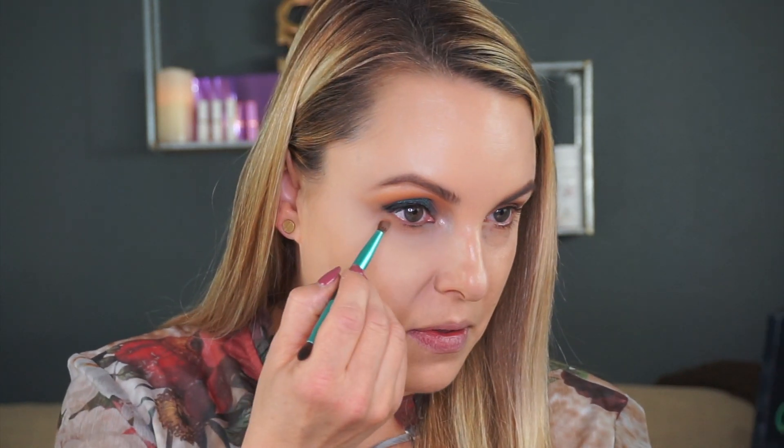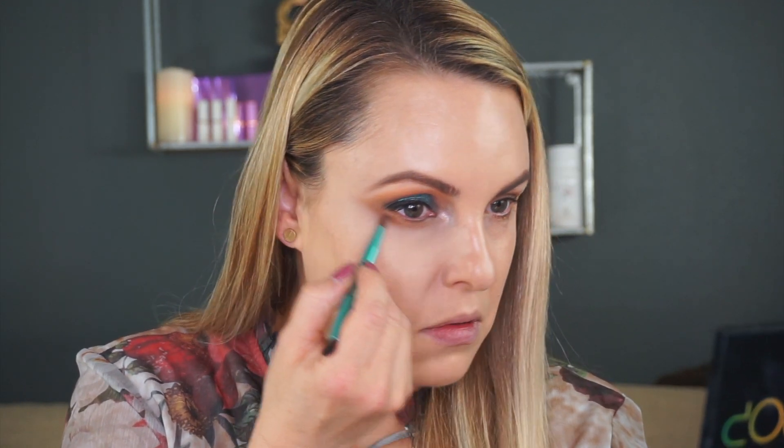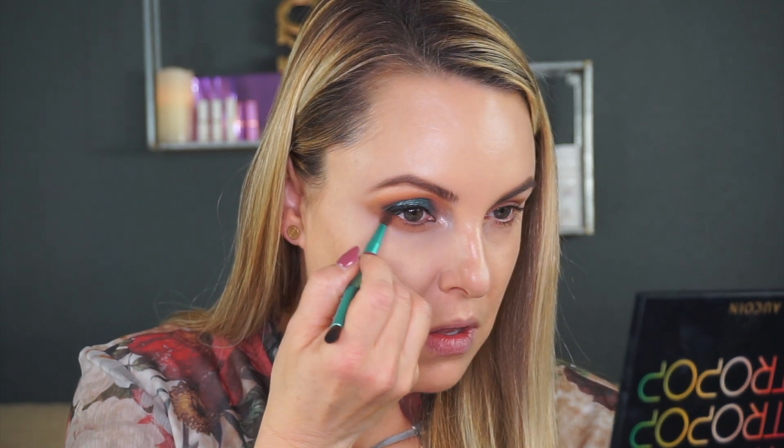I'm going to take a little bit of powder, and then come back into the first palette — the Urban Decay collaboration — going into Daydream, the first soft brown color. I'm pulling this under the eye, connecting the outside corners, and really dropping it down. Then going into Subscribe again, pulling this down under the lower lash line.